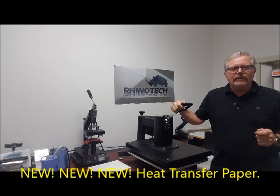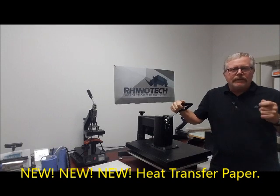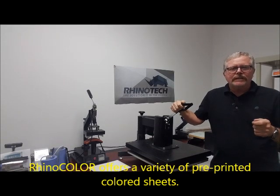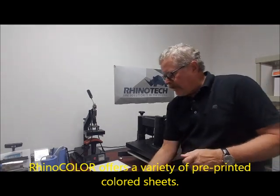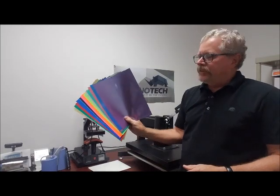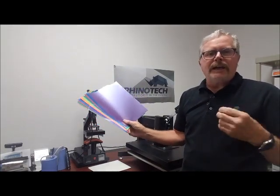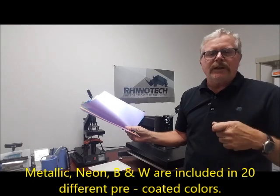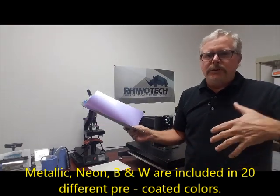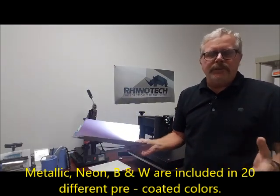I want to get this product out to you ASAP. It's called Rhino Color, which is a heat transfer system that encompasses a wide variety of pre-printed colored sheets, such as these. You have metallics, you have neon colors, you have white, black, yellow, blue, red, green, and so on.